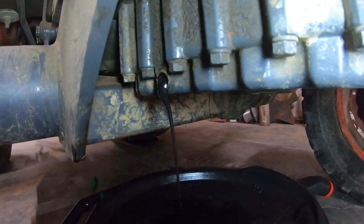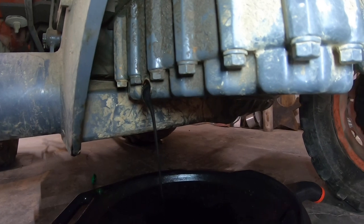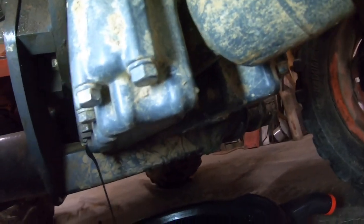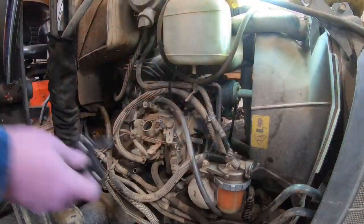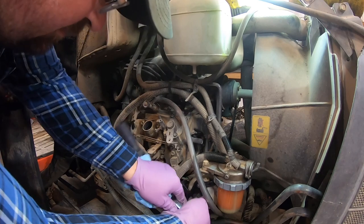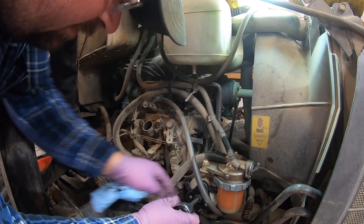Right here is where the drain plug is on these. You've got to remember there's one on both sides because you've got a split oil pan where the driveshaft runs through there, so you have to drain it from both sides. Got our oil all drained, the plug's put back in, so now we will jerk our filter off.